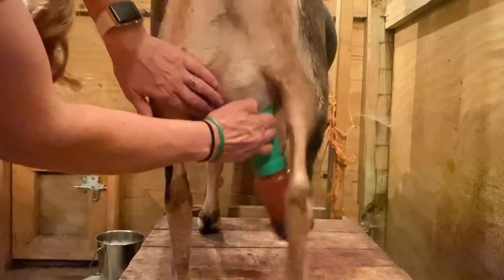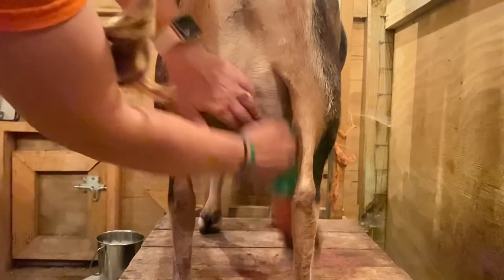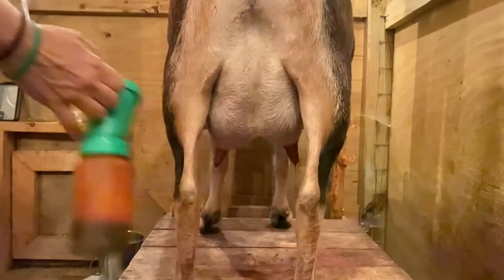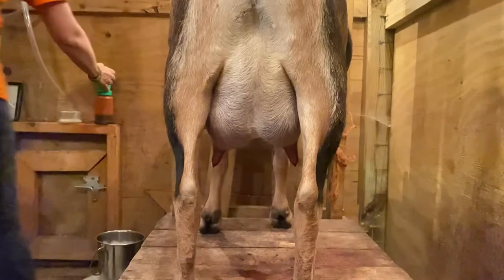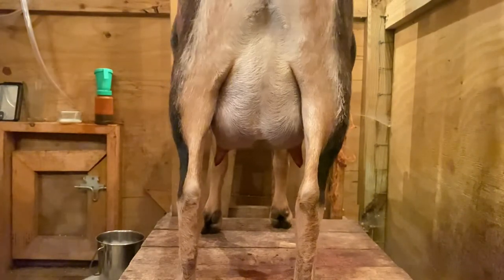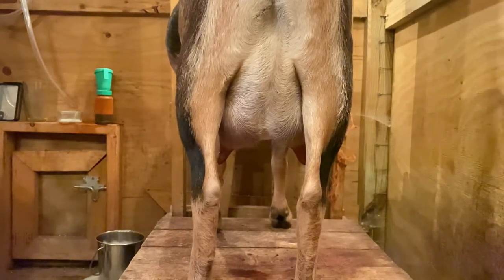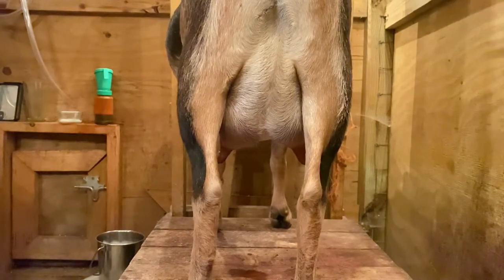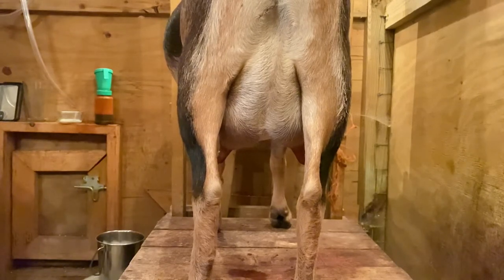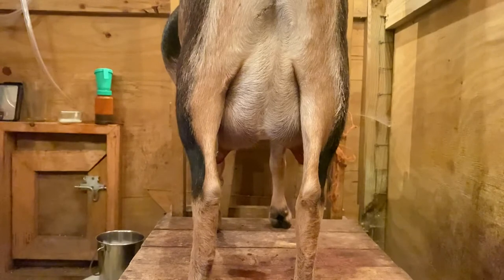The first thing you want to do is punch the bag. The reason you do that is that's how the babies let the mom know they're ready to milk — it triggers the milk drop. While it looks aggressive, if you've seen baby goats on the mom, those baby goats are not easy on those udders, and those udders are tough.